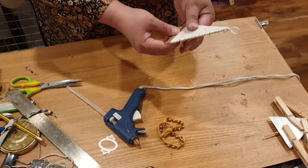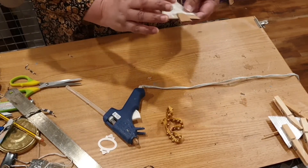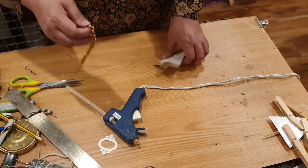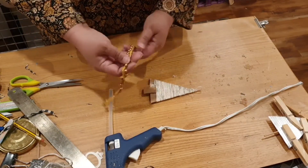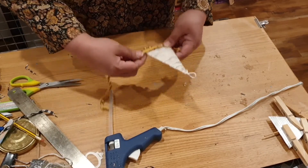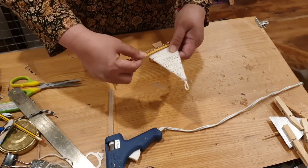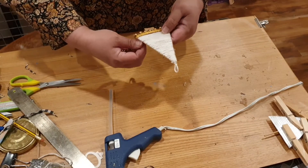So I've done that. I'm going to glue this right across here. I'm going to leave a little space because I'd like that to be seen.